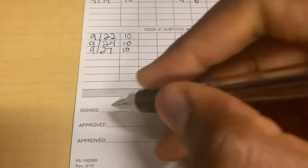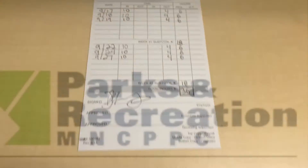Complete your time card by signing your name and turning it into your supervisor.